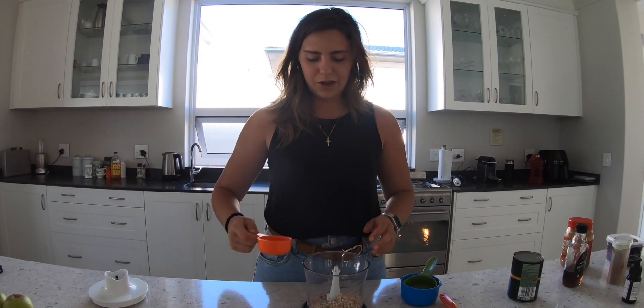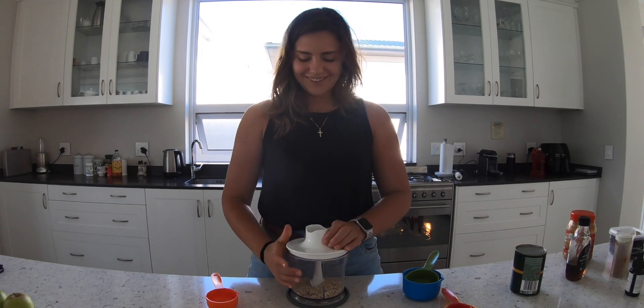This recipe is really easy but I first need to make oat flour. You could use almond flour. I'm gonna pop this in the food processor.